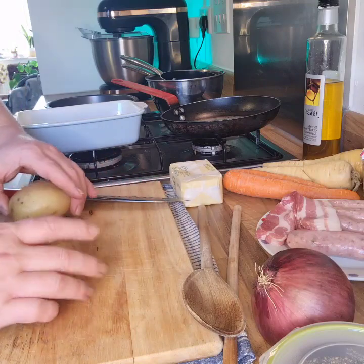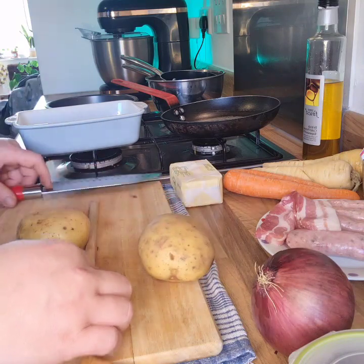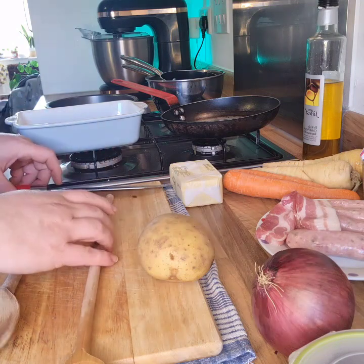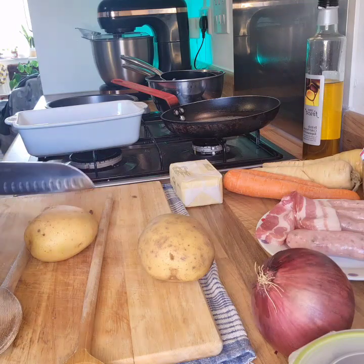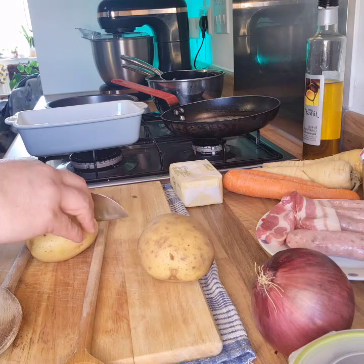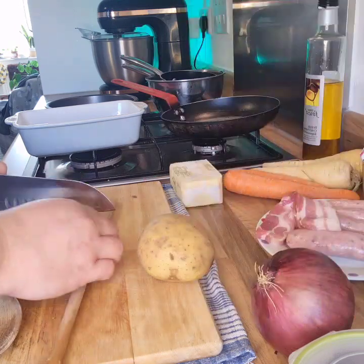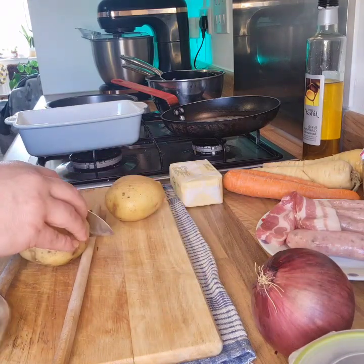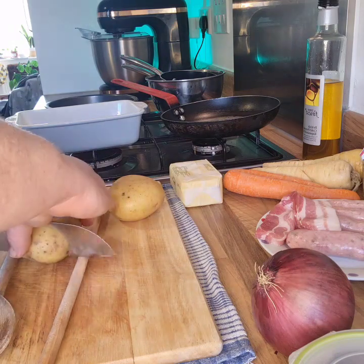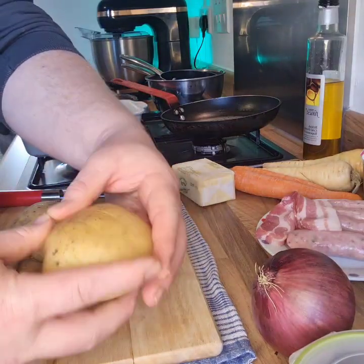We'll start with the Hasselback potatoes - smallish jacket potatoes here. You want to take two wooden spoons and put the potatoes in between the two handles. Then you're going to slice thinly down to each handle, so you just leave a little bit at the bottom that's still attached. When your potatoes are all sliced, they should all sort of open up like the leaves of a book.